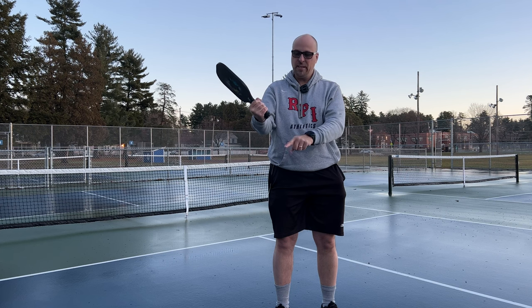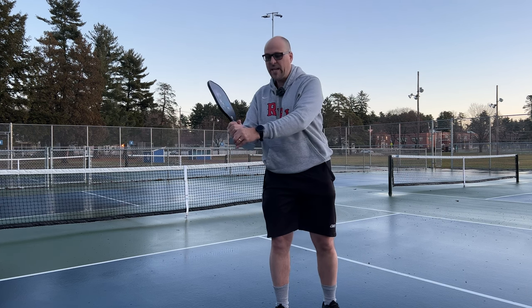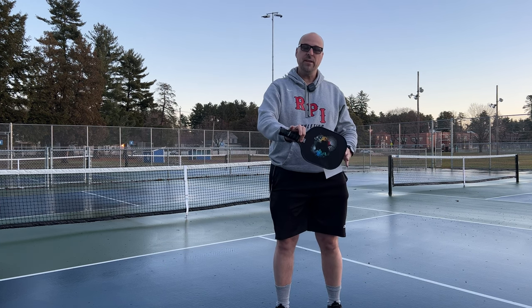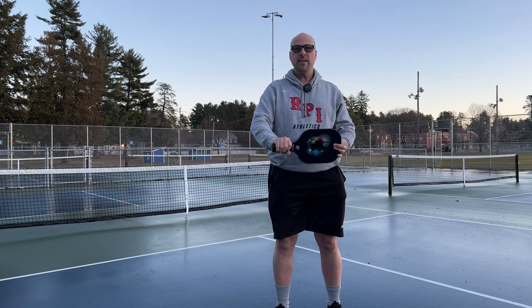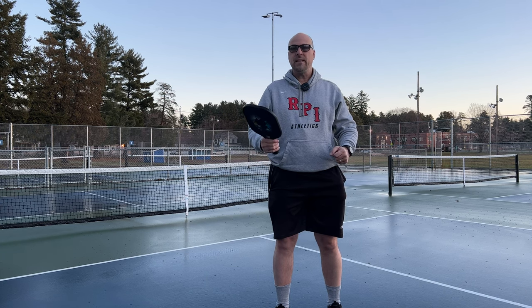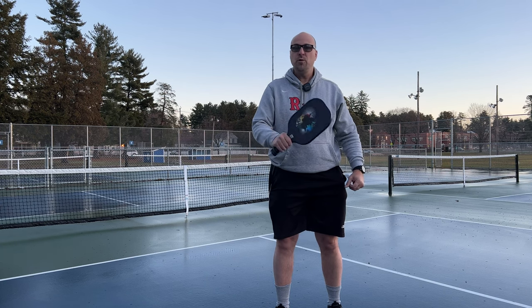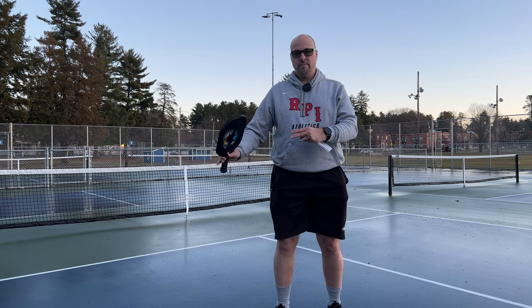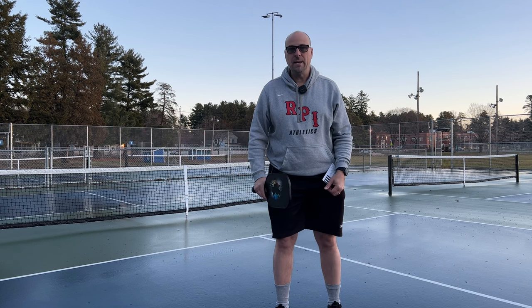I would like to see the handle a little bit longer because you can't really get a good two-handed grip on this paddle. But again, this is targeted towards beginner and low-intermediate players, so they may not be relying as much on two-handed backhands or forehands as a more advanced player might be.